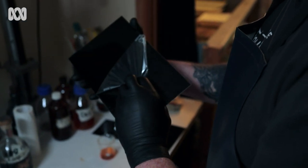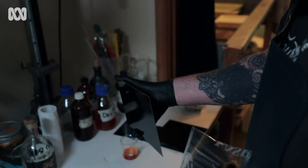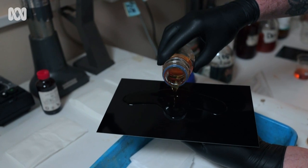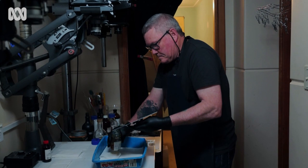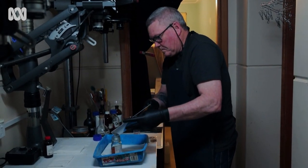One of my favourite processes is what's known as the wet plate collodion process, which was invented by Frederick Scott Archer in about 1851. It involves the use of collodion, which is a very viscous chemistry that has iodides added to it and is then dipped in a bath of silver nitrate, which makes the emulsion that you've created sensitive to light.